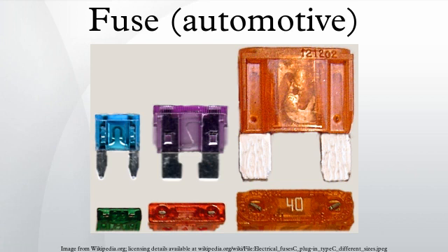Bosch type fuses are used in old automobiles. The physical dimension of this type of fuse is 6mm by 25mm with conical ends. Bosch type fuses usually use the same color coding for the rated current. The DIN standard is 72,581-1.